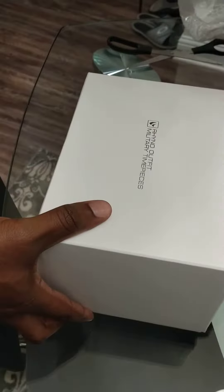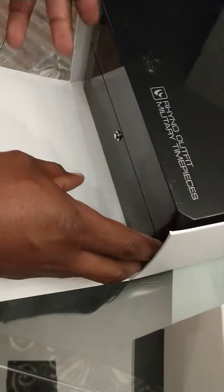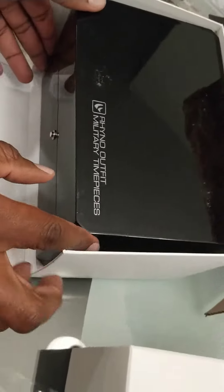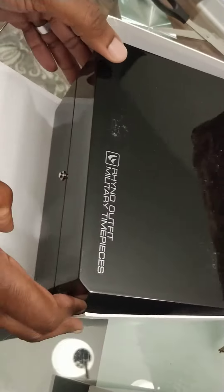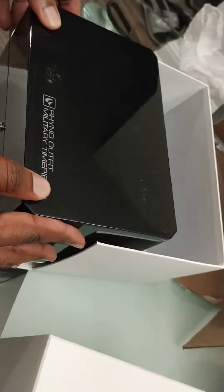And this is what has actually arrived. You can see, nice box, nice packaging. Very nice. I'd like to point out that I appreciate Rhino Timepieces — they are all numbered.